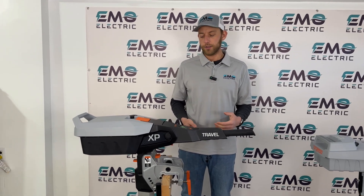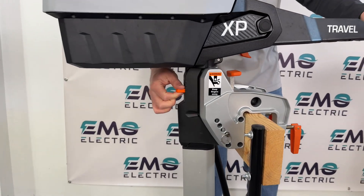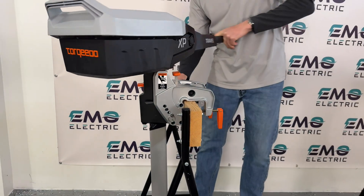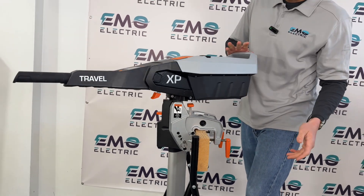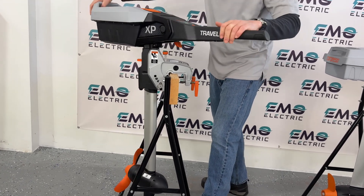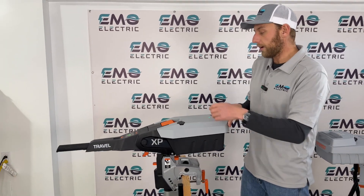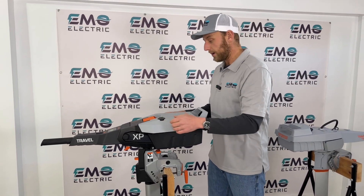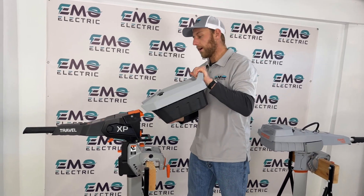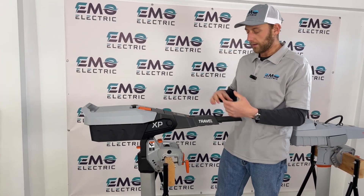On the new Travel motor, it's super easy to lock and unlock the steering, and there are three different settings. There's a tab at the back that slides up and down. All the way down, the motor can spin 360 degrees. That's especially useful when taking the battery on and off — you can spin the motor toward you so you're not reaching back over the water.